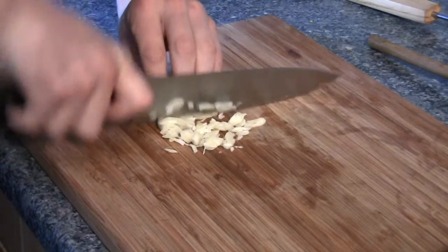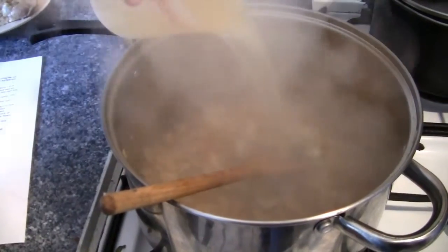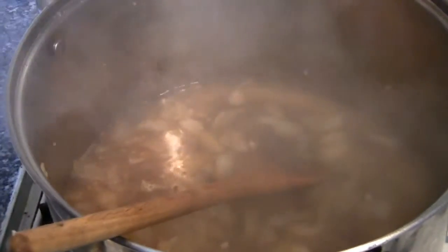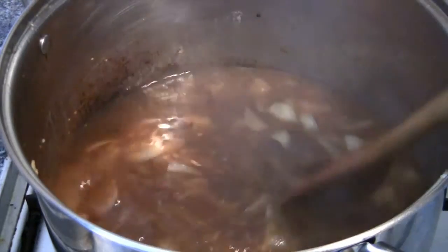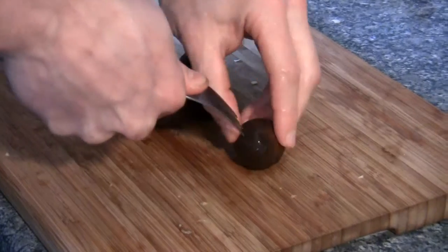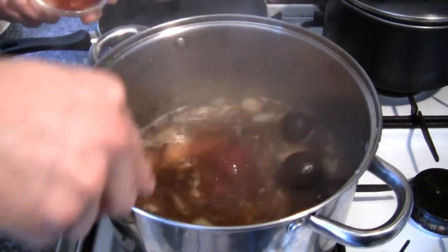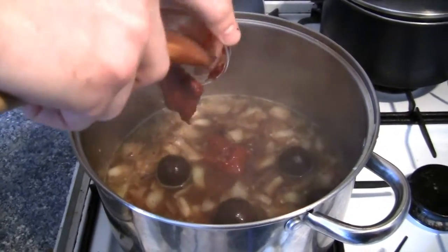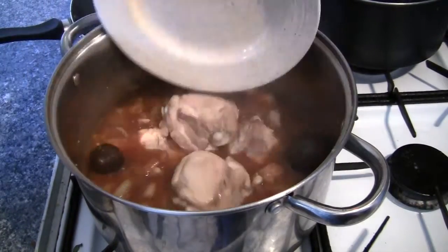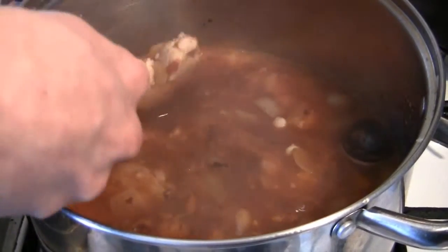Next, take your garlic and chop that up fairly finely and add it to the cooking onions. Once the garlic's been cooking for just a minute or two, you can add your chicken stock and stir it in. You can also add your dried limes — to prepare them, make sure they're properly washed and then pierce them with a fork. At this point you can also add your tomato paste and your browned off chicken thighs. Add them all in and make sure the liquid is stirred properly.